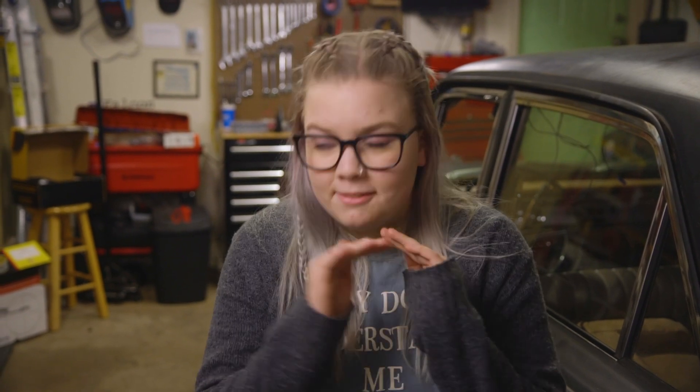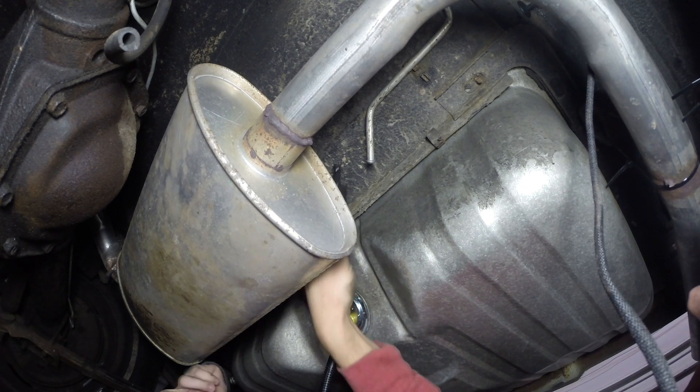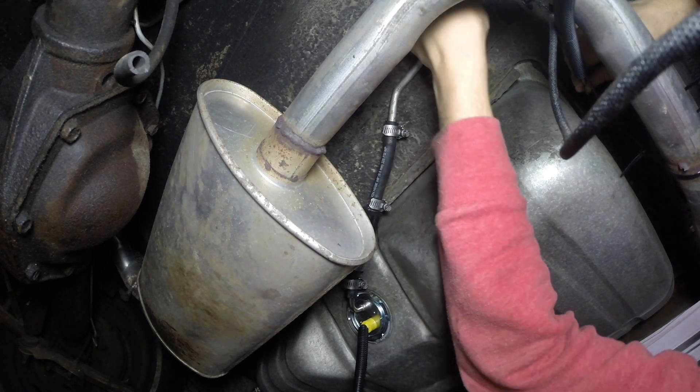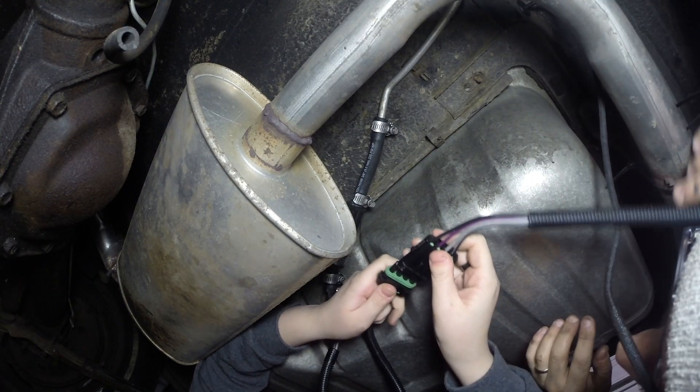I wanted it to be able to clip right here — look at that! We were so happy we didn't have to re-bend the line and that it was finally in. After that, we plumbed in the fuel pump to the hard line and put in an inline fuel filter. We were going quite fast and weren't paying attention to where the camera was so you can't see most of it, but we did it. We were also able to plug in our fuel pump pigtail to get it wired in the trunk.